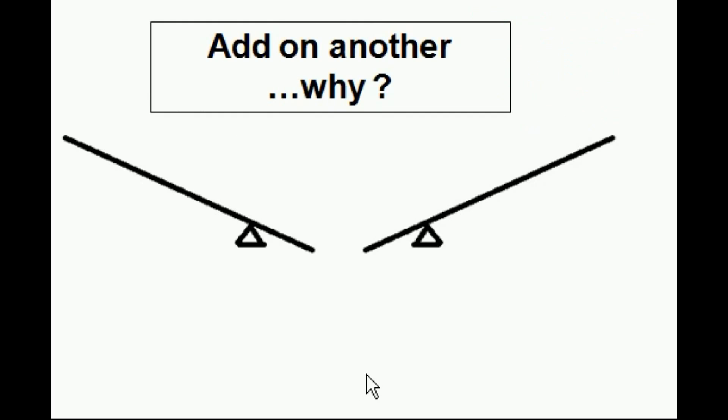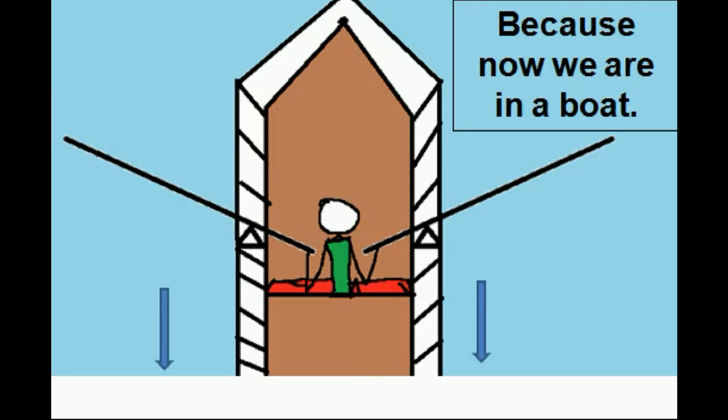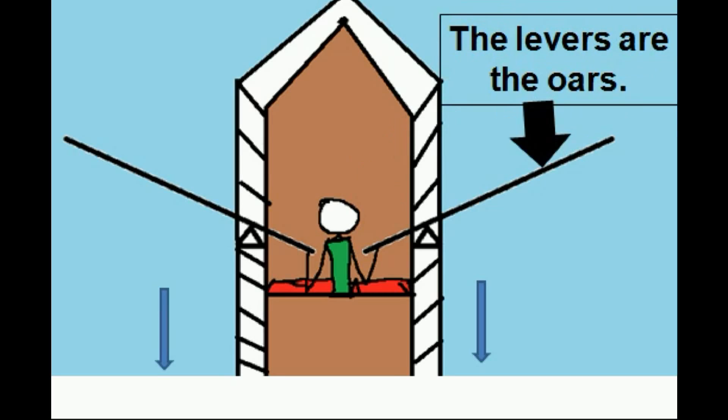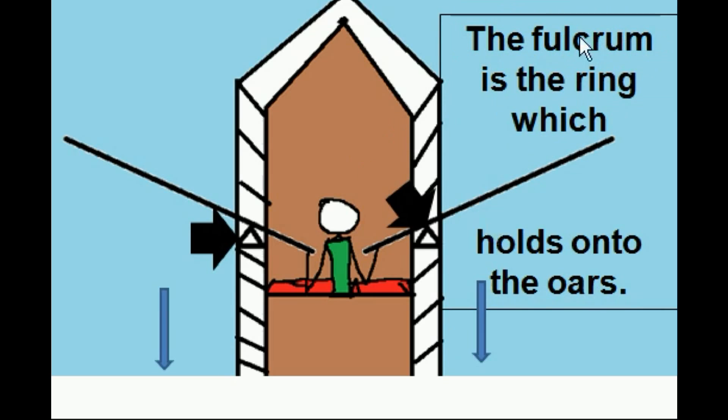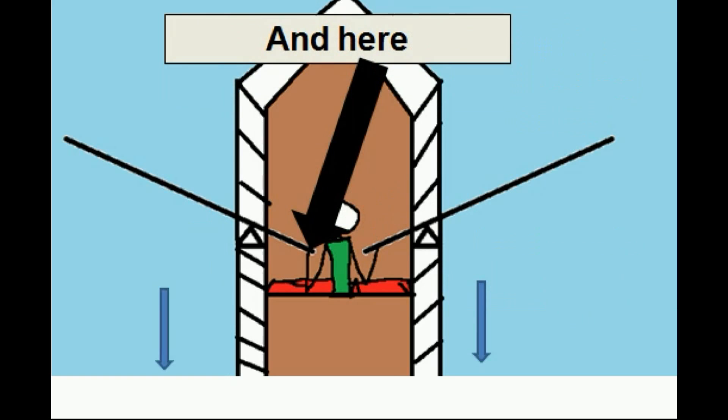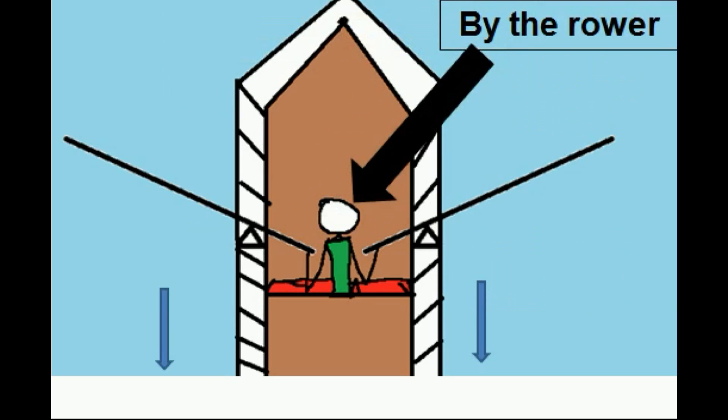Why? Because now we are in a boat. There's the rower. The levers are the oars, and the fulcrum is the ring which holds on to the oars, while the effort is exerted here, and here, by the rower.